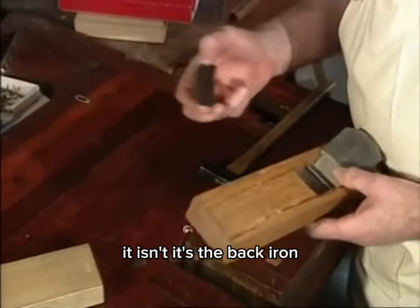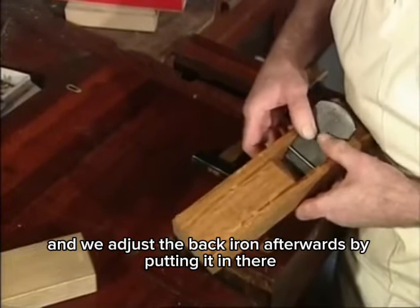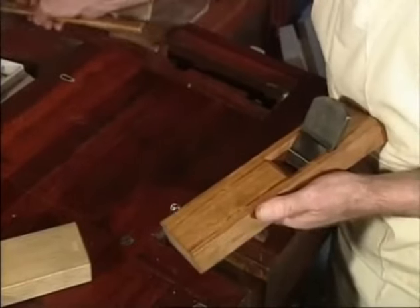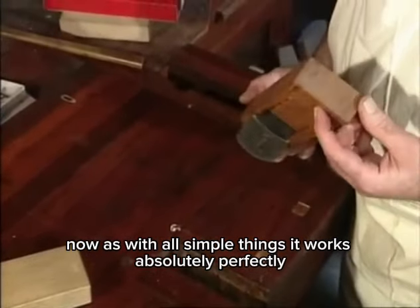This part, which looks just like a wedge, isn't — it's the back iron, believe it or not. We adjust the back iron afterwards by putting it in there and advancing it to where we want it. With all simple things, it works absolutely perfectly.